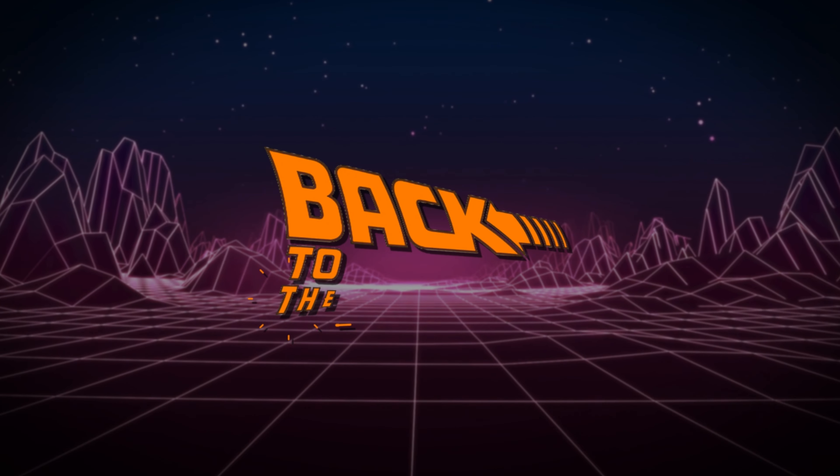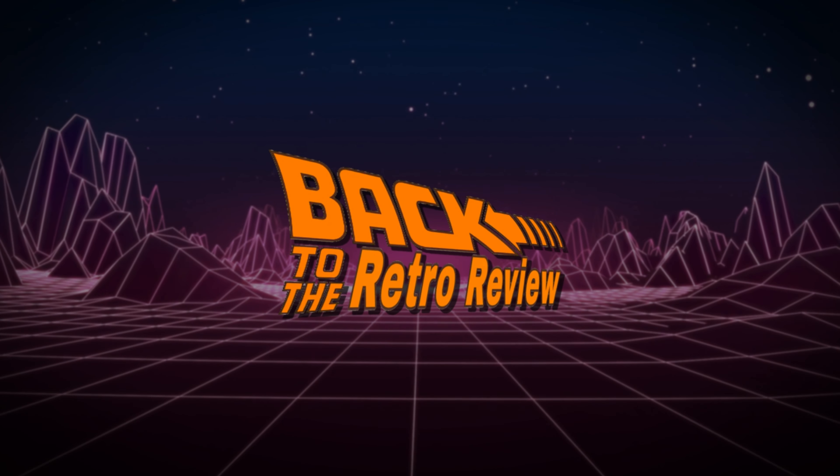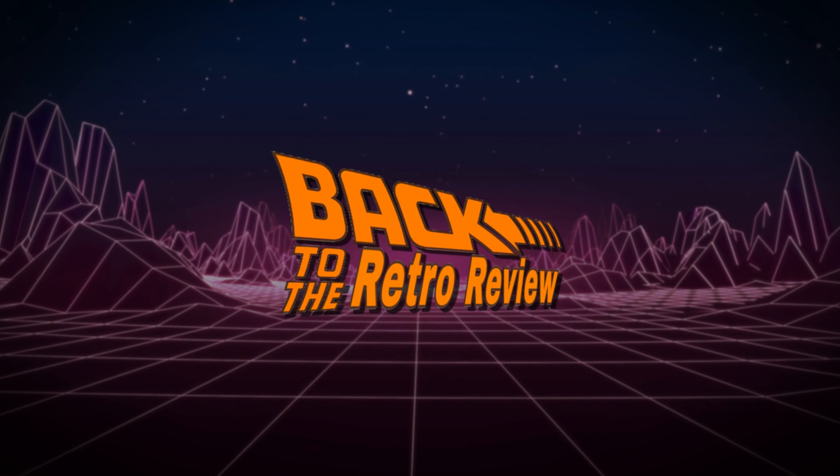Just a man with a package in my hand — let's see what's inside. What's up everybody, welcome back to the Retro Review, I am the Bearded Geek.